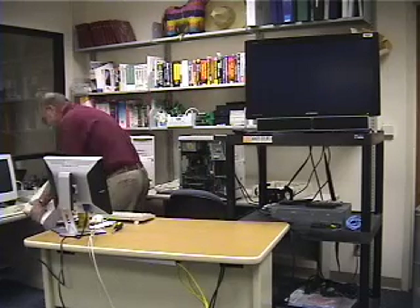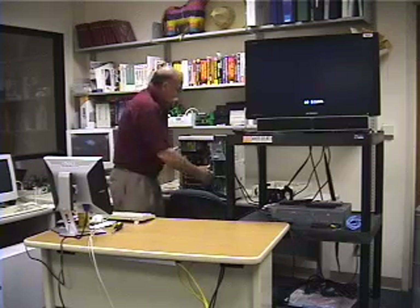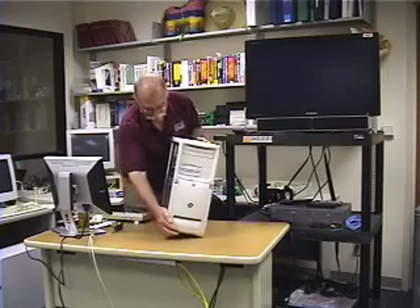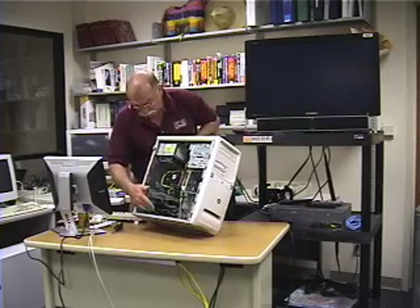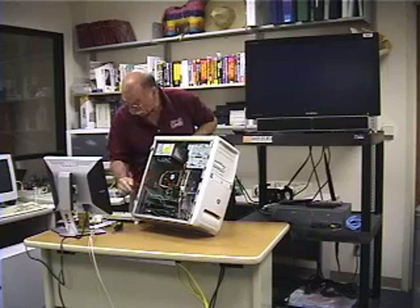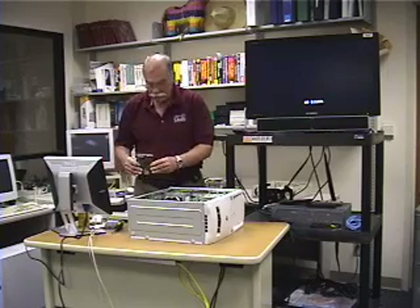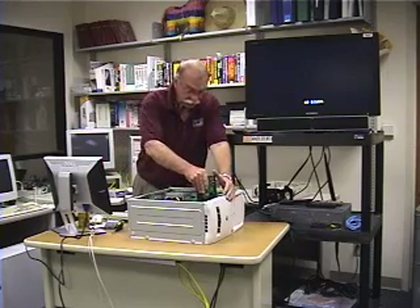Now let's pick this up and move to our second Gates computer. You can see how lovely and dirty it is inside. What we've done is added the second ethernet card — so that gives us two ethernet cards — and we've added memory in all four banks. Now we're going to take the hard drive and slip it back in here like this.